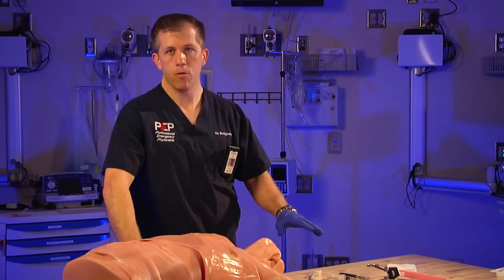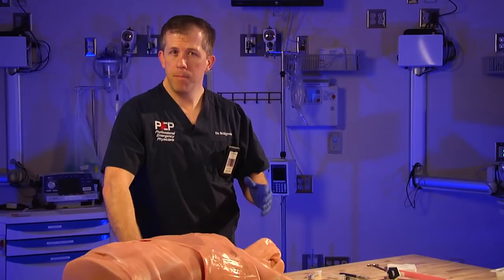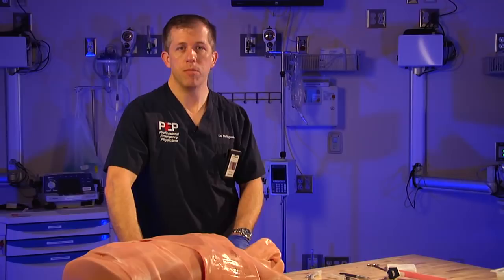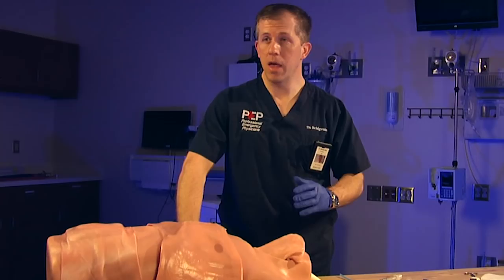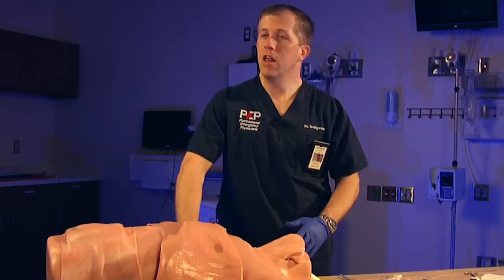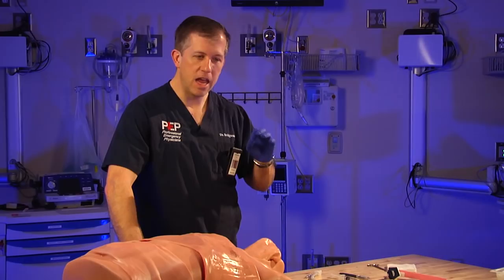Think about this procedure long before you need it. If you've got a difficult airway or you're predicting one, be prepared. Get everything out, know where your landmarks are, mark them, and have everything ready so you're not hustling at the last minute. These are always stressful situations with critical patients who have very unstable vital signs, and those few extra seconds can mean the difference between life and death.